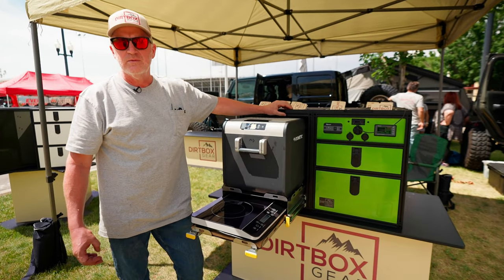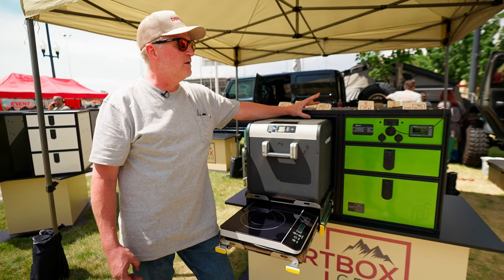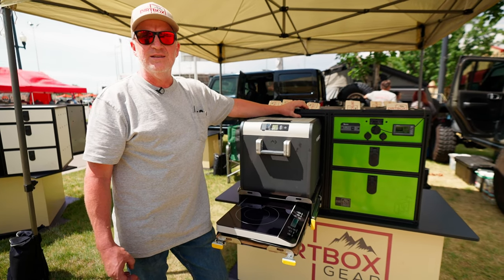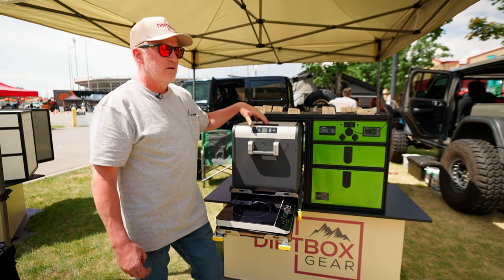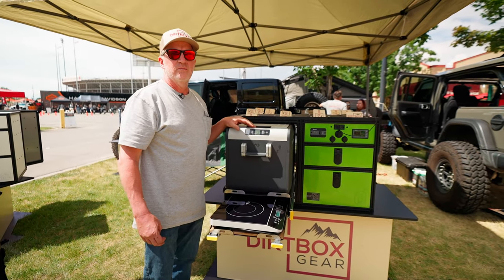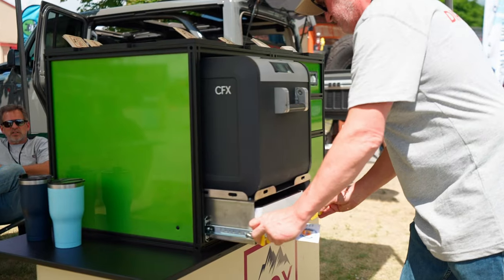Basically, with the size of inverter we put in it, if you can run it on 110 volts in your home kitchen, you can bring it out to the trail and run it there. So we switched over from propane cooking, propane stove, to an induction cooktop.